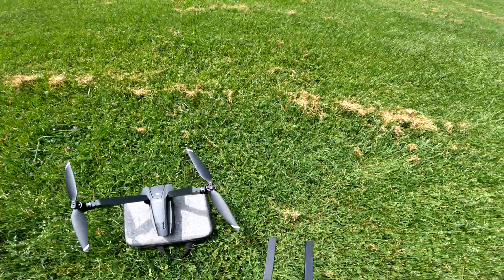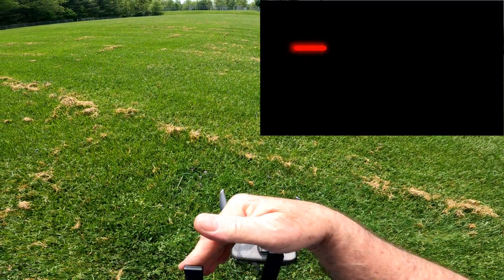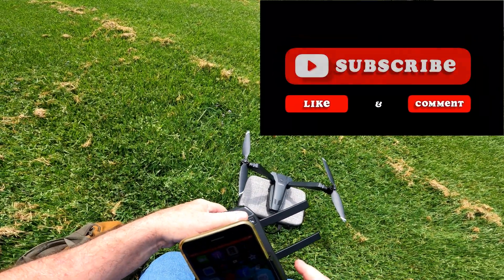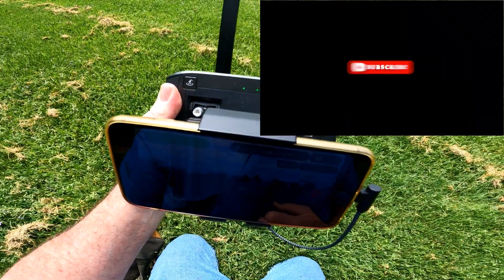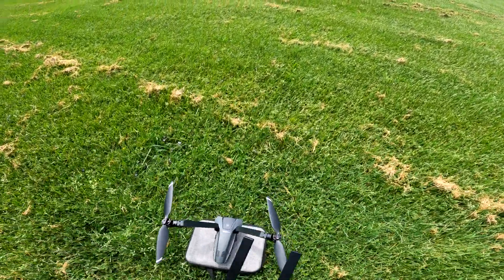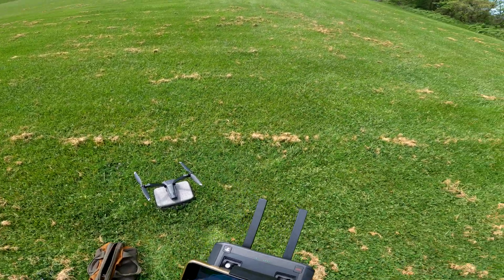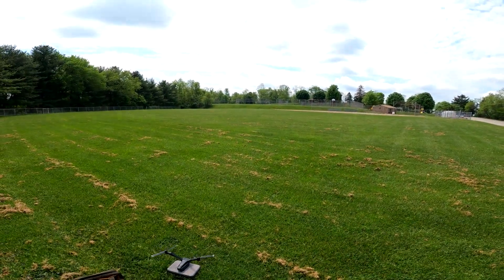Hey guys, I'm out here with the V Copter and I've never had the V Copter out here yet. We'll figure we'll come out here and give it a spin out here in the wild. It can take off, so let's take off — do as they say.